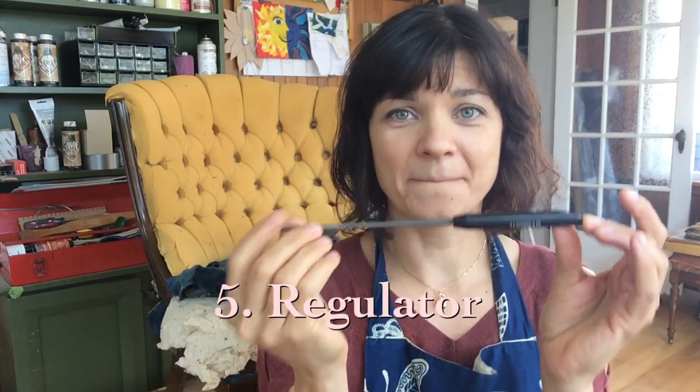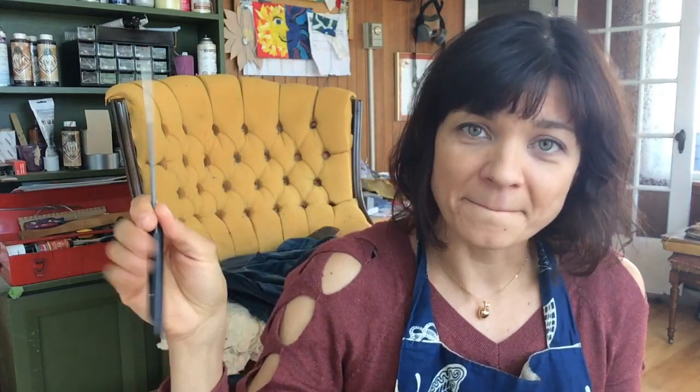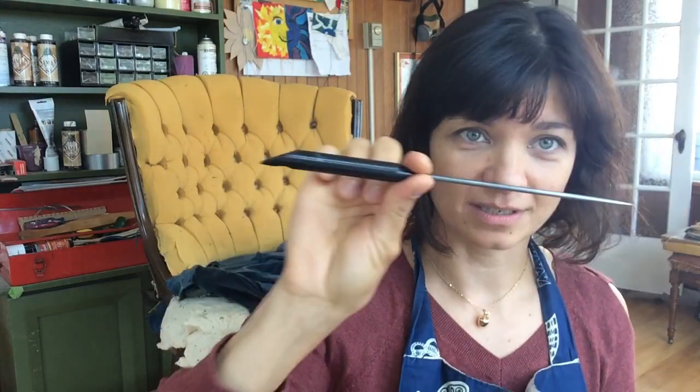The next essential item, which looks simple but is essential, is a regulator — it's a C.S. Osborne and Company regulator. It's about $12 and I can't even explain how many purposes this thing has. In my workshops it's called the black handled pokey tool, but it is essential. Get one of these.